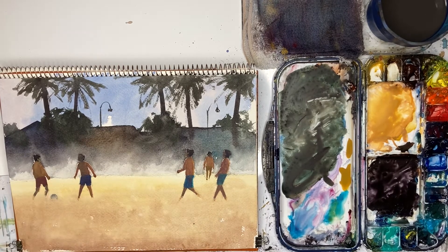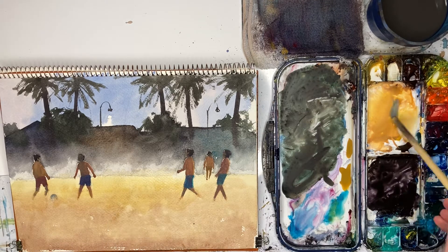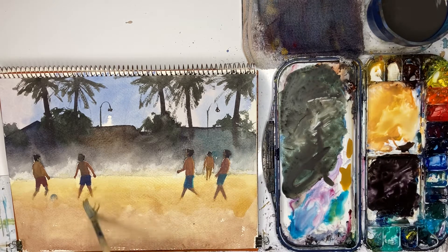Now we're going to do the sand that's like being kicked up into the air. I'm going to use my big bamboo brush and going to use some yellow ochre and just going to blend it in with this background, like this. And try and soften these legs a little.